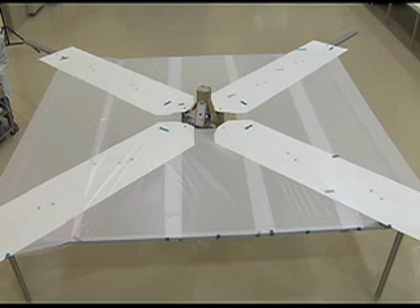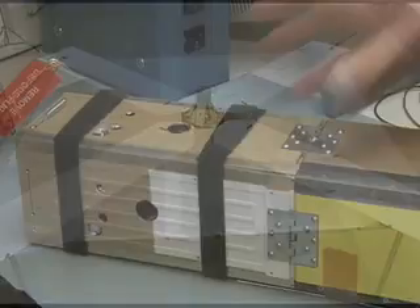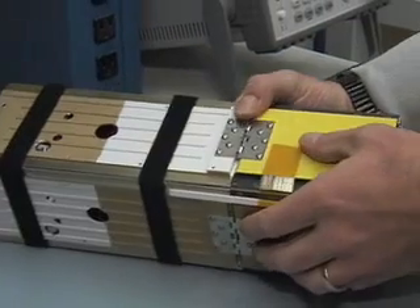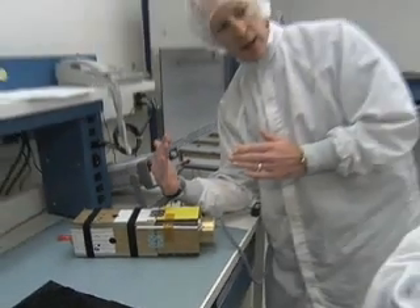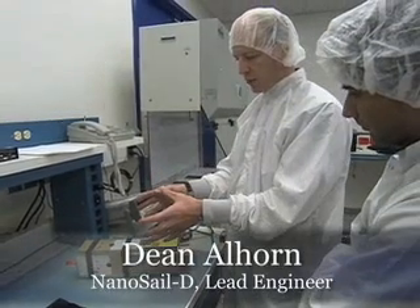As it opens up, all these four panels are spring hinged and they will fly open. As they fly open, they will come to a rest about this angle right here. That will open up the sail to the environment.